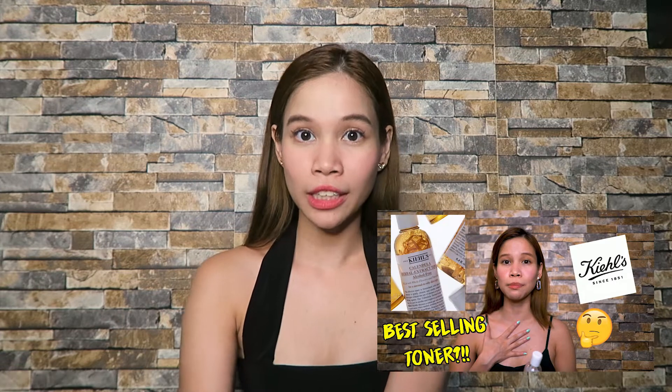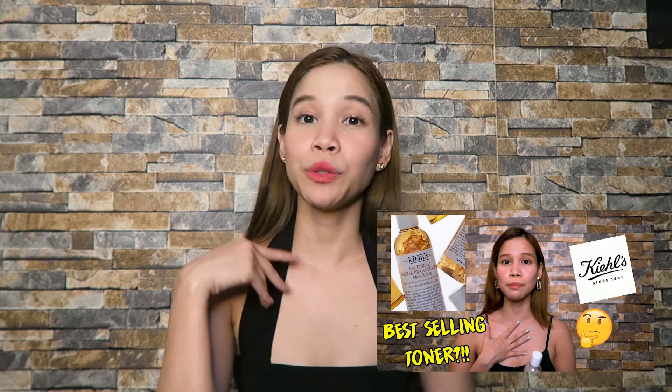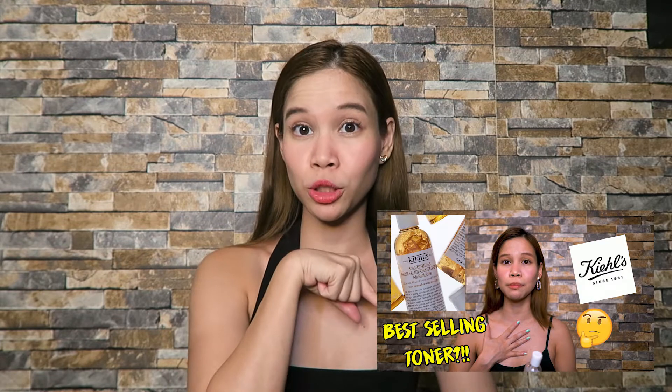I already made a review on Kiehl's Calendula toner — if you haven't watched that video yet, I will put it in the description box below. And as promised, I decided to try another toner, which is Thayers. This is a very famous brand and it's also a very popular toner.